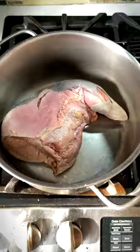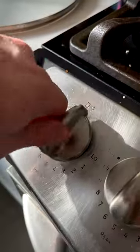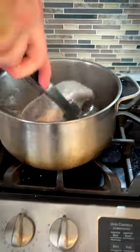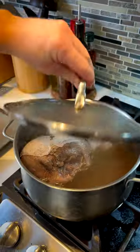Drop the tongue in a big pot, add water, and bring to a boil with the cover on. Add bay leaves and peppercorns and lower the heat. Cook for a few hours, flipping the tongue over now and then.